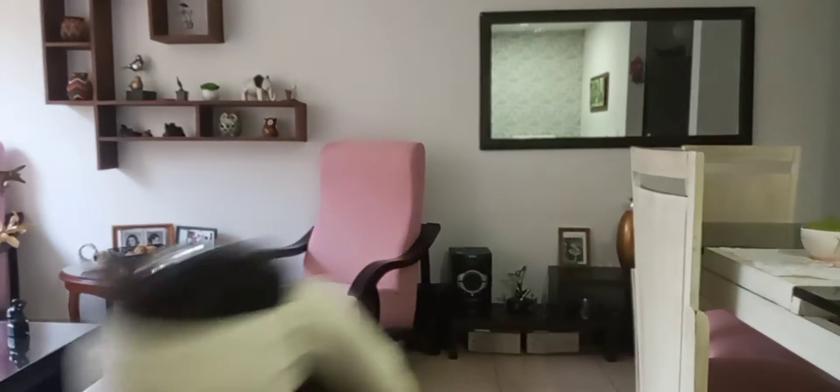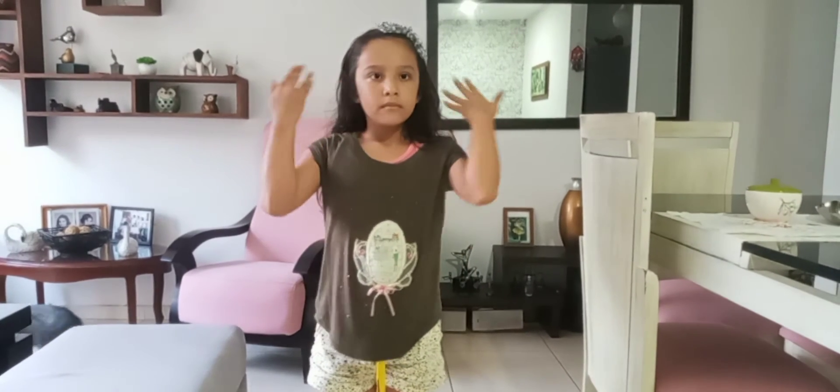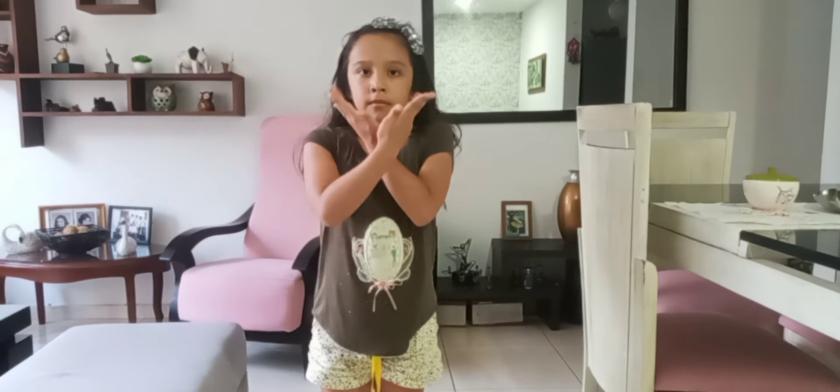Okay. Breathe out. Breathe in. Breathe out. Breathe in. And out.